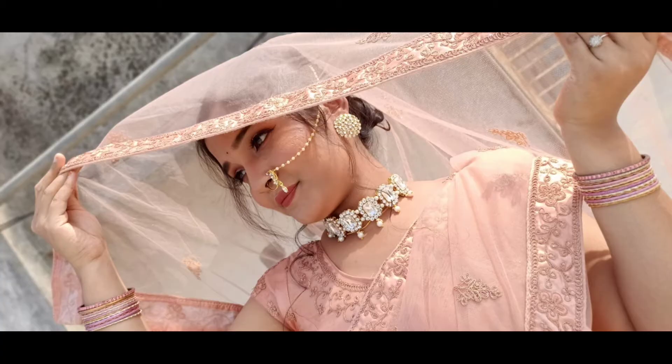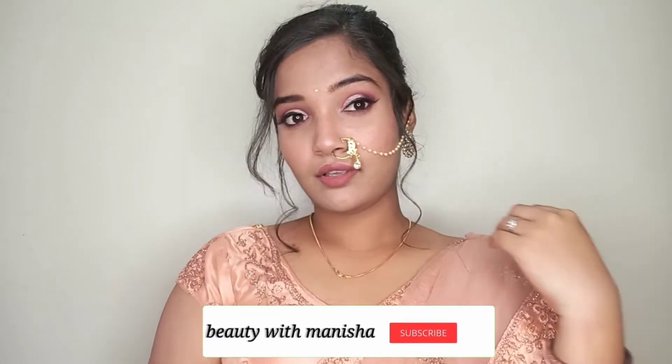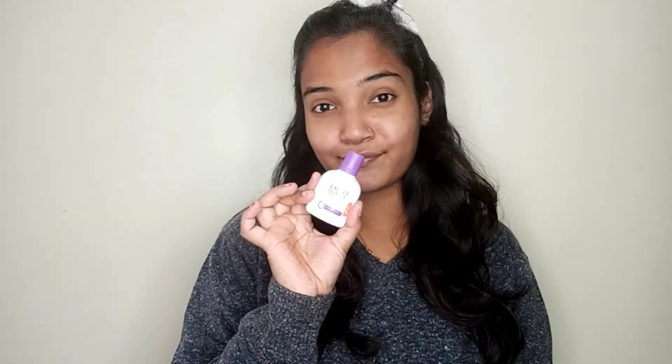If you like this video, please like, share with friends and family, and subscribe. Press the bell icon so that you get notifications first on your mobile. This time it is very cold and I have this sweater on, so let's start our video.